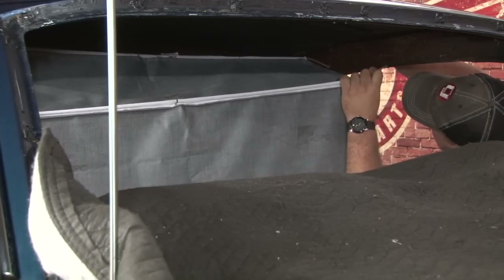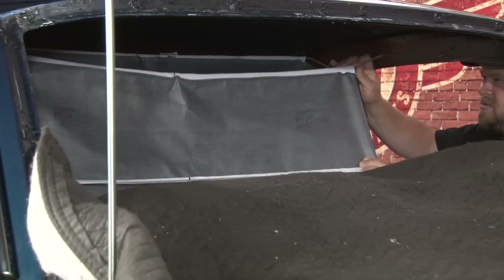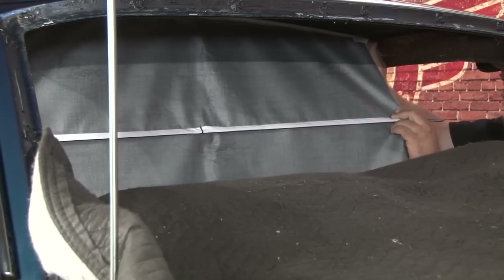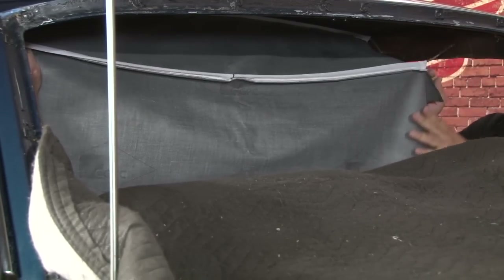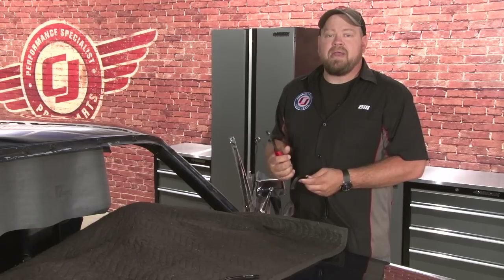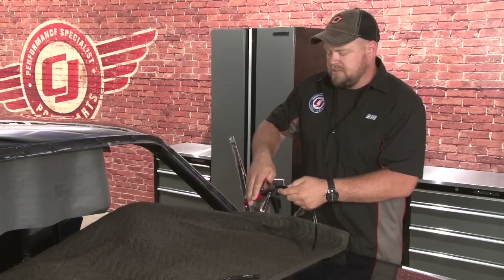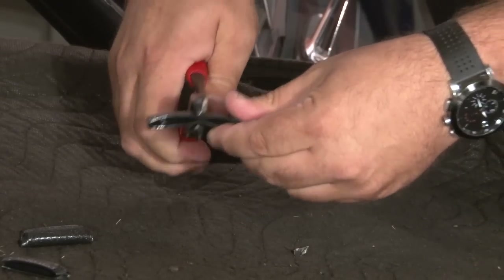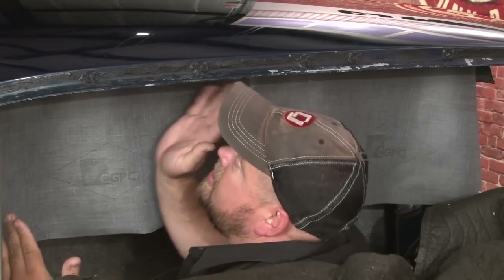Now we'll do the next hole, and again up front. If you remember in the beginning, I told you to buy an extra roll of wind lace — this is where you're going to use it. To hold your headliner in place, cut the wind lace into a bunch of small pieces; it'll make your installation a lot easier. Once you cut up the wind lace, it's time to start stretching the front of your headliner. The best way to do it is from inside the car. You want to pull on it — not too hard, but you've got to get it snug. Get it over this lip and then use the pieces of wind lace to hold it in place.